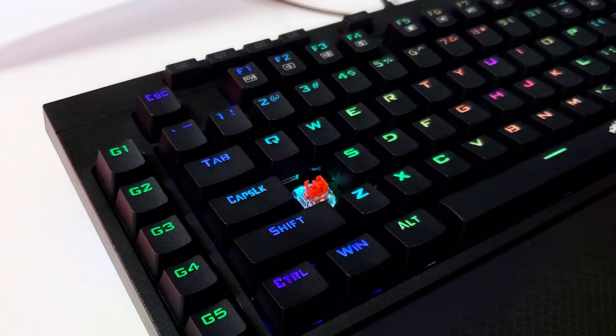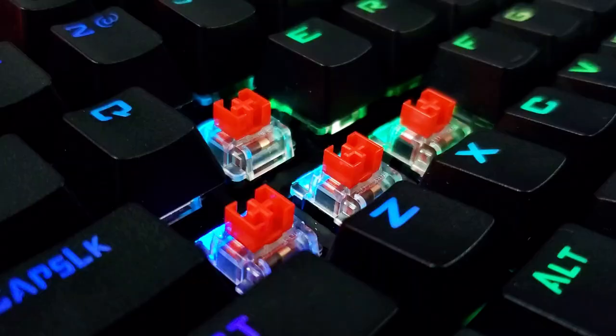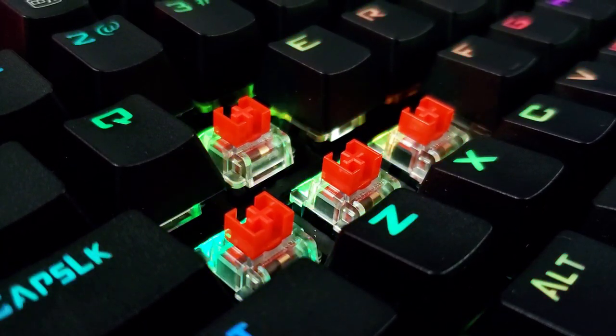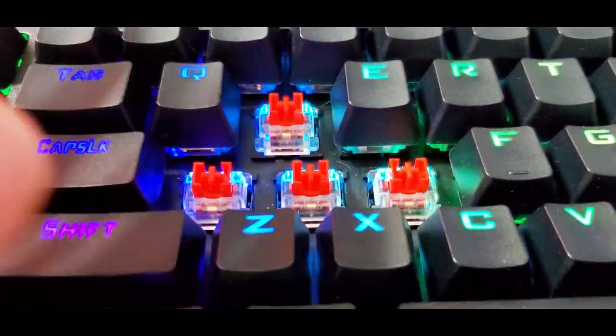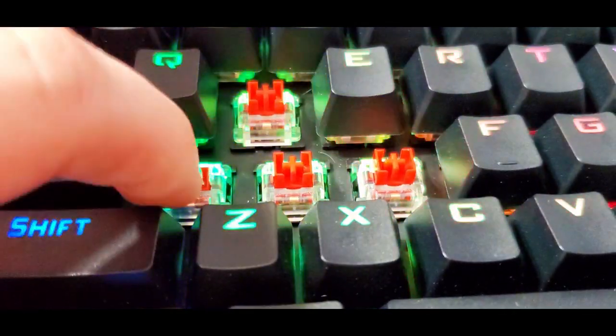Under the hood, removing the keycaps — which are plastic — with the included keycap removal tool, you uncover the red switches and the little light bulbs that accompany them. It's difficult to find the perfect switch with a good balance of sound and satisfaction. Razer green switches and blue switches are just too loud in my opinion. These ones hit it perfectly — not too loud, still satisfying to click, and you could use them in the middle of the night without disturbing anyone.